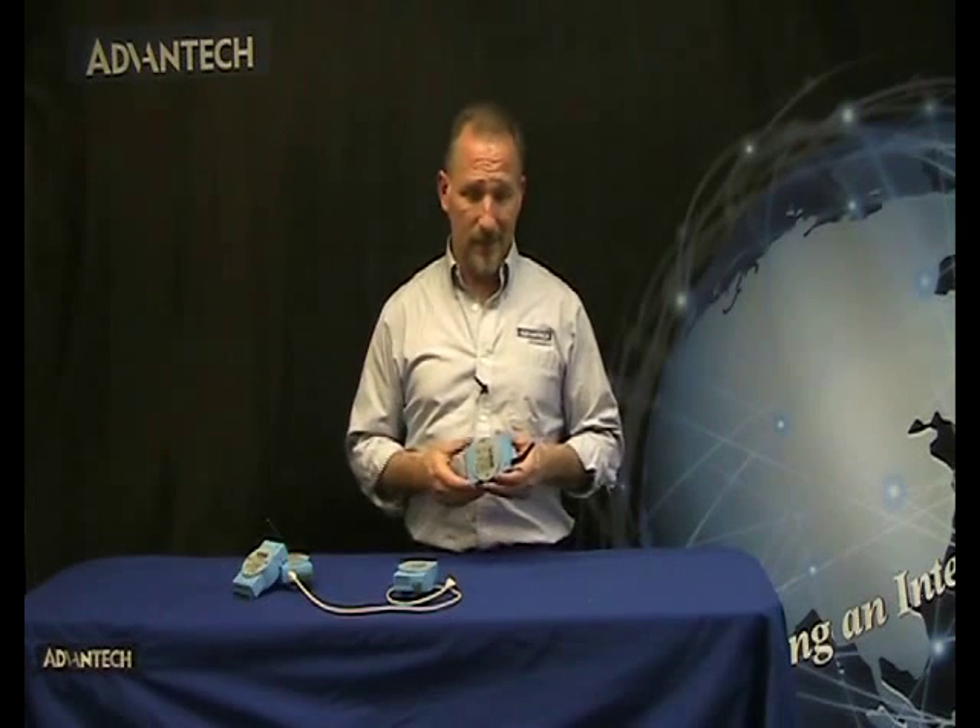With the different Atom 2000 modules, you're able to acquire signals from digital inputs, analog inputs, temperature, humidity, and others, and then bring those signals into and apply them to your applications.